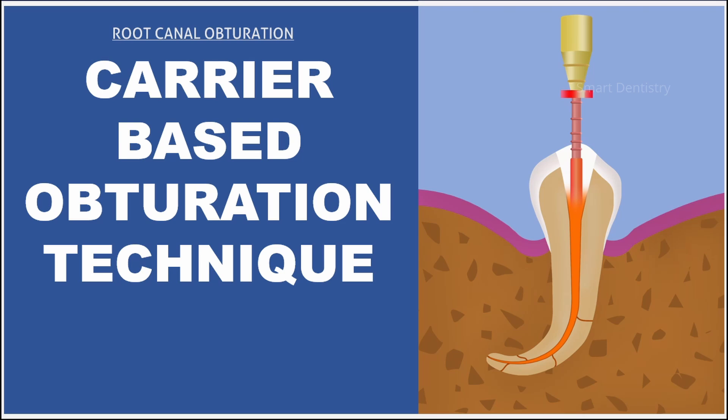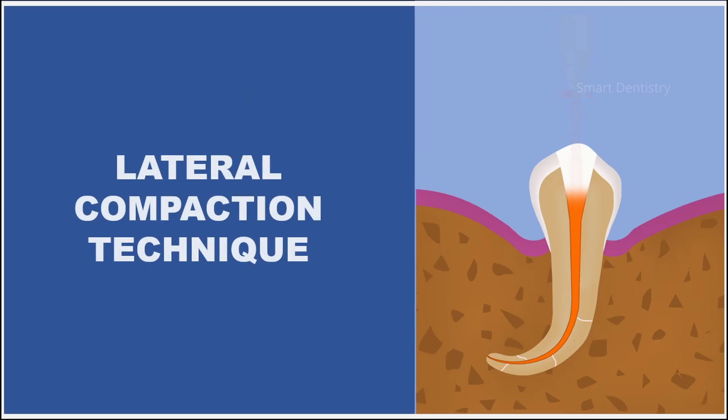Dear dentists and dental students, root canal obturation is the procedure in which the cleaned and shaped root canal system is filled three-dimensionally with an inert biocompatible obturation material. There are so many different techniques introduced which are very efficient in obturating the root canal system.